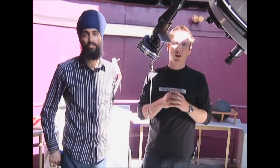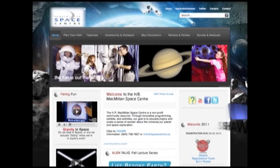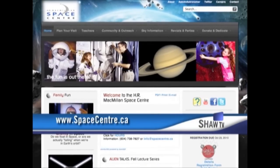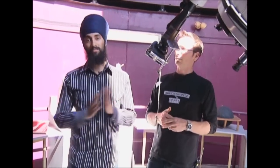Again, the simple cardboard box — you can look up how to make one of those cereal box viewers. A little bit more technical with the filters and whatnot. And the easiest way, of course, is to come down to the H.R. McMillan Space Center and just check our website for more details on that. For The Express from the Space Center, I'm Cam Cronin. I'm Reminder Samra. Have a good day.